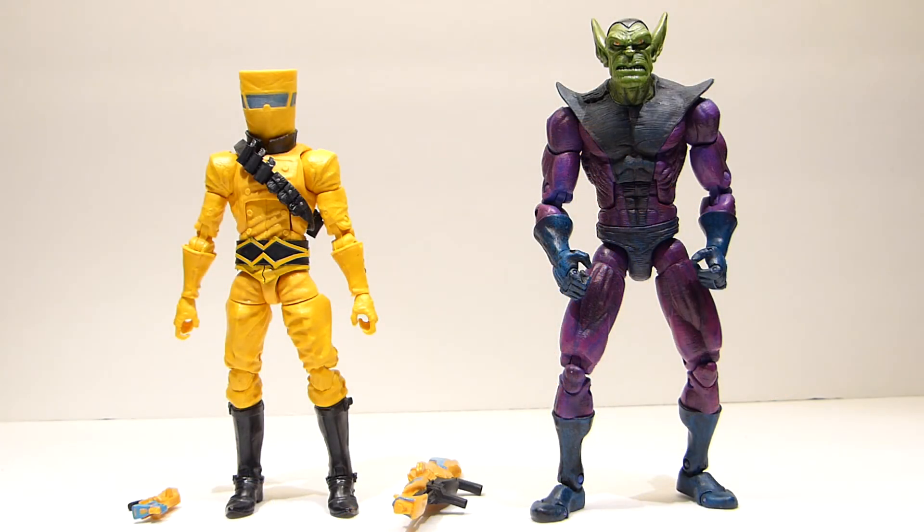Next up we have an AIM scientist on the left and a Toy Biz Super Skrull on the right. The AIM soldier came from good old Boog Nice, Boog ACBA. Thank you sir for the trade — he had been wanting the Thing, the Ben Grimm Thing from the Fantastic Four Classics line, the Thunder launch thing.